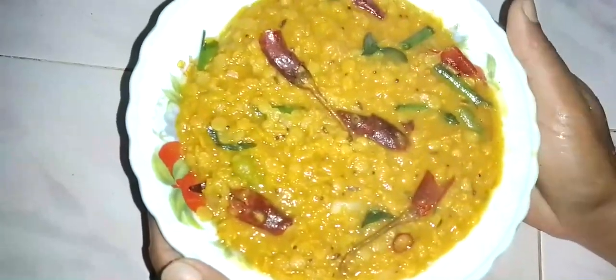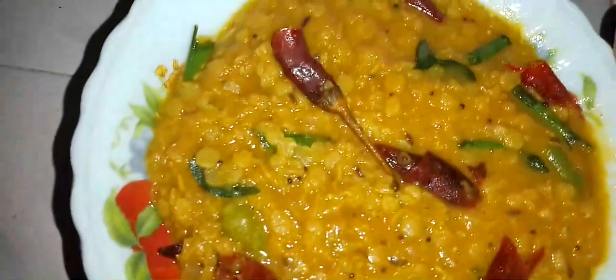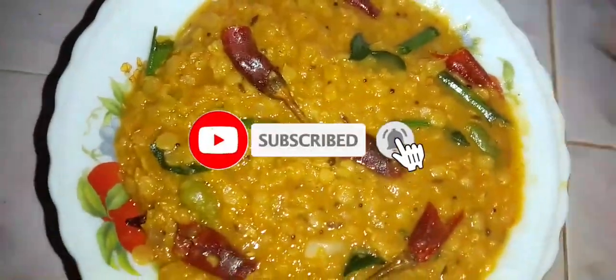Welcome to the kitchen show YouTube channel. We are going to do a recipe. If you want to subscribe to our channel, you can click on the bell icon. If you want to do a recipe for this recipe, if you want to subscribe to the drink.